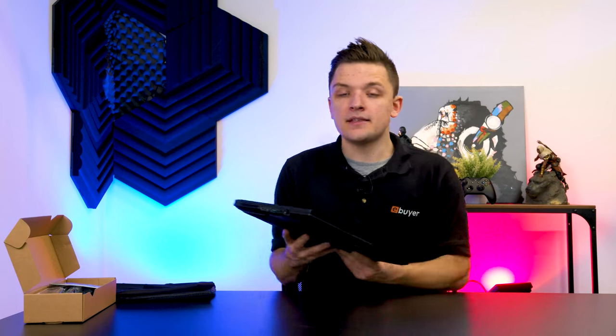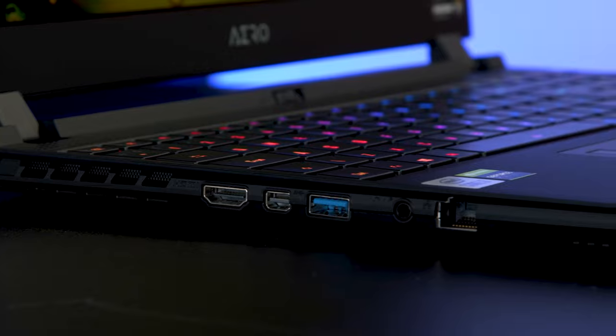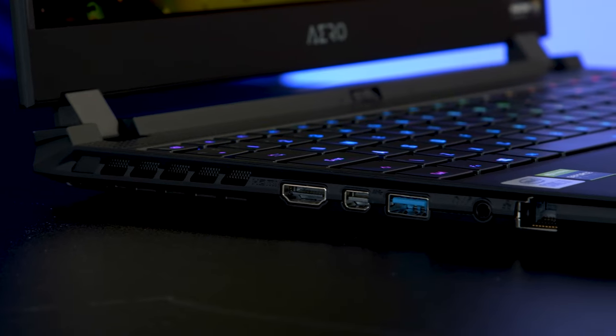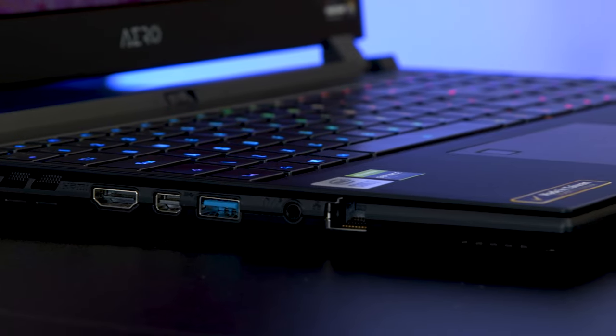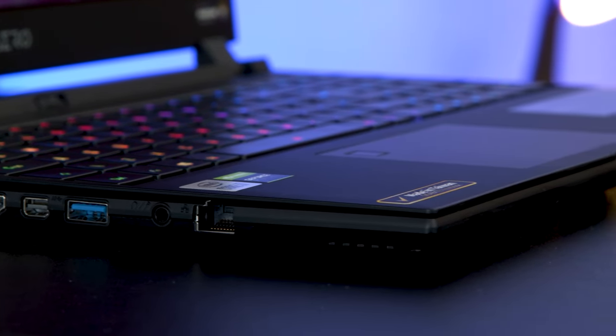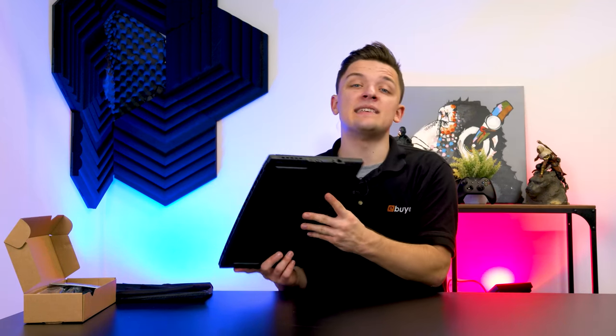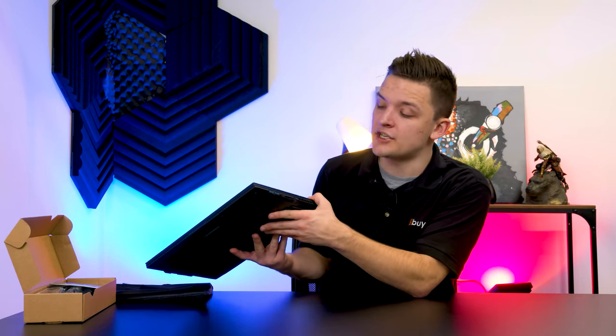Let's take a look at the IO and connectivity. Starting on the left-hand side of the device you'll find a full-size HDMI port, what looks to be a Mini DisplayPort connection for plugging in other panels — easily adapted — a USB 3 Type-A connection, a headphone/mic jack, and a full-size Ethernet port. It's really important that gaming notebooks have Ethernet as it makes them much better for LAN parties and first-person shooters where you want the reliability and low latency of a wired connection.